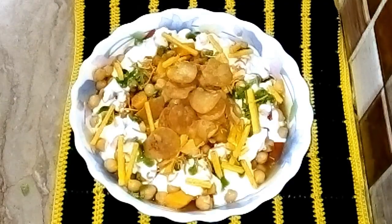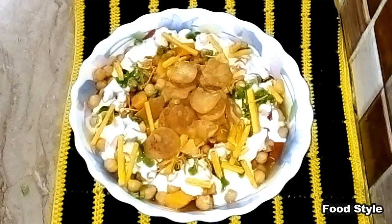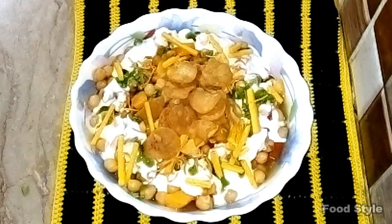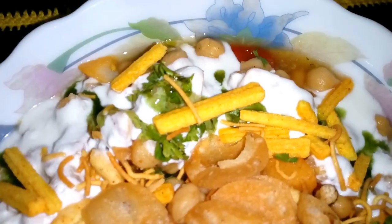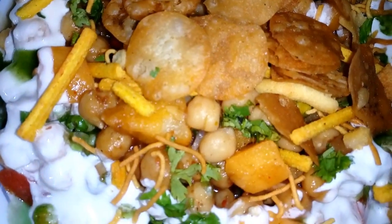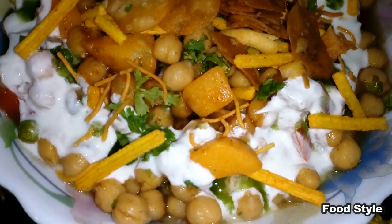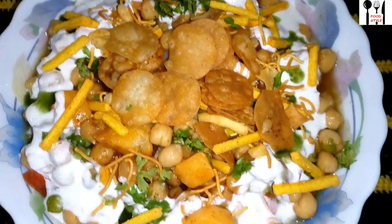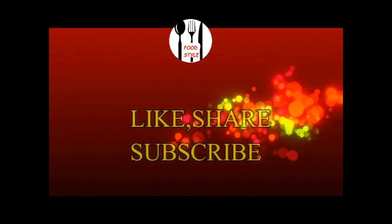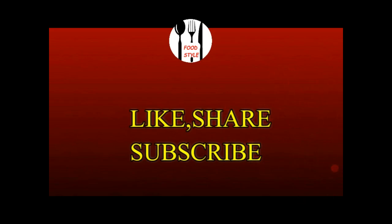This is a very nice dish. I hope you will enjoy making this. If you like this video, please like, subscribe, and click on the bell icon so that you can get notifications of all new videos. Allah Hafiz and Take Care.